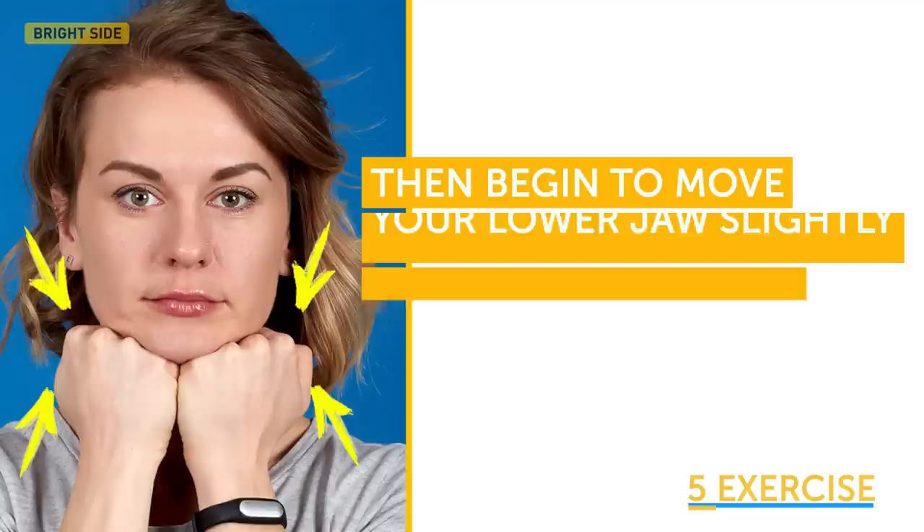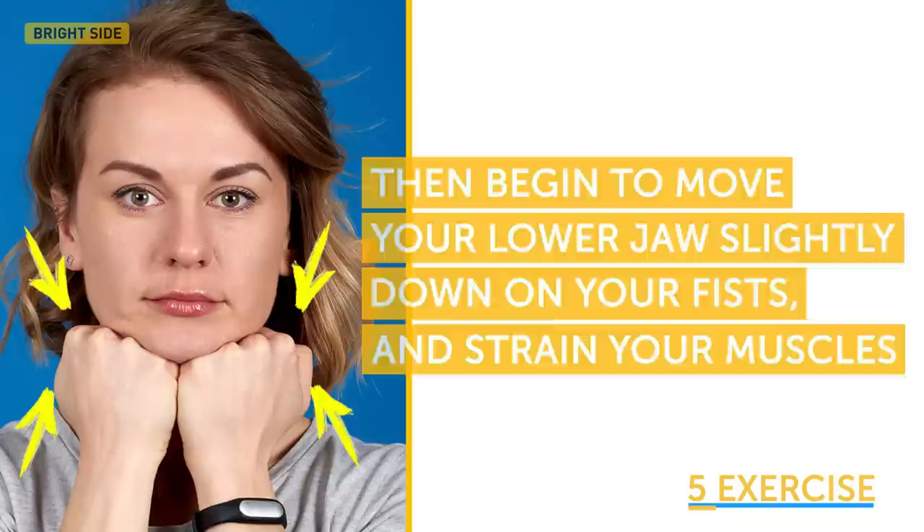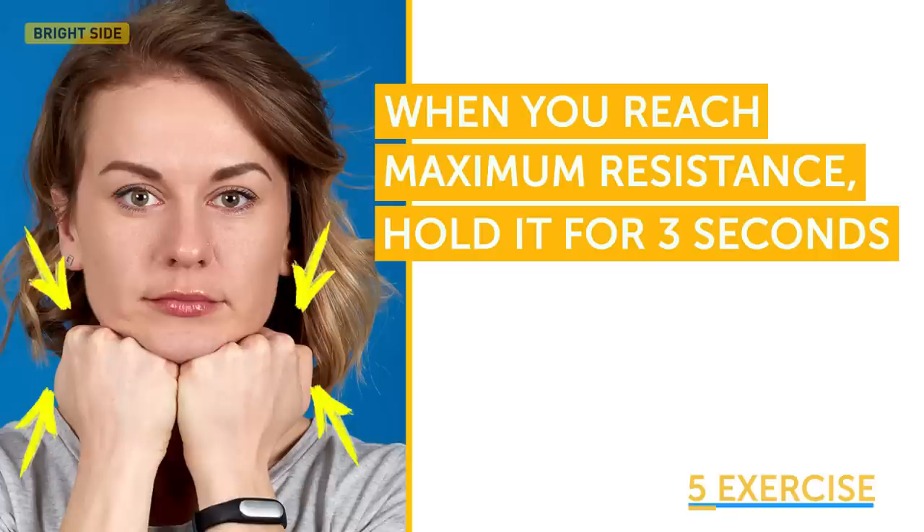Begin to move your lower jaw slightly down on your fists and strain your muscles, overcoming the resistance. Increase the pressure gradually. When you reach maximum resistance, hold it for 3 seconds, then relax and repeat the exercise 5 to 7 times.